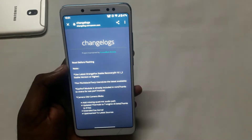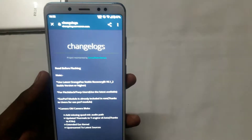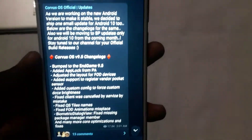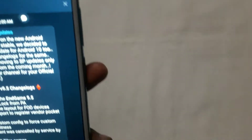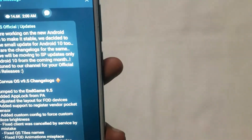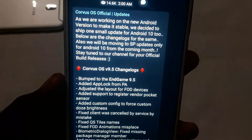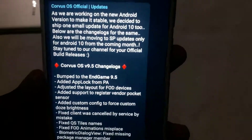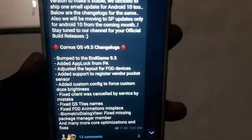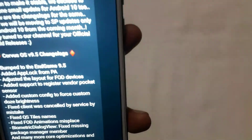We have the device and the ROM. Now I'm using the ROM. The first thing is it doesn't need the App Locker — yes, this is the App Locker. The App Locker is very fast: face, fingerprint, and PIN. Adjust Layer for FOD Devices, and Add Support to Register Vendor Pocket Sensors.